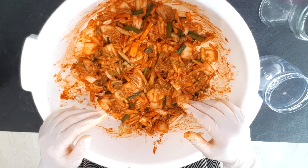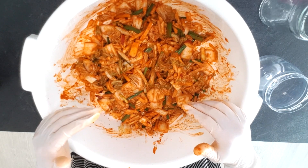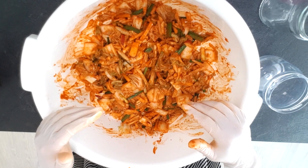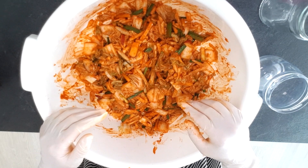I just put the kimchi in different jars, and put the jars in the fridge so every time when I want to eat I just take one jar out.